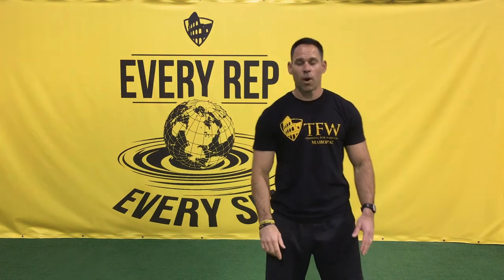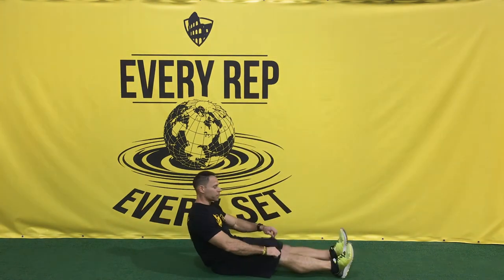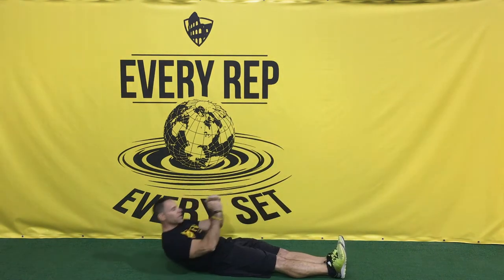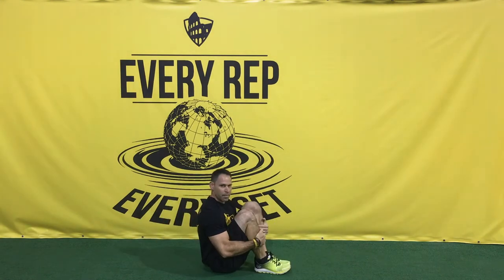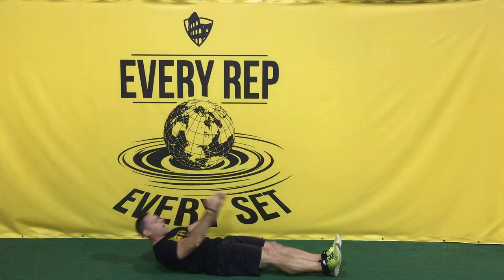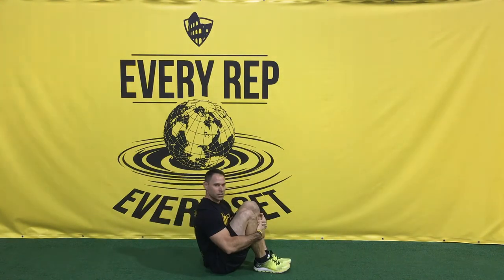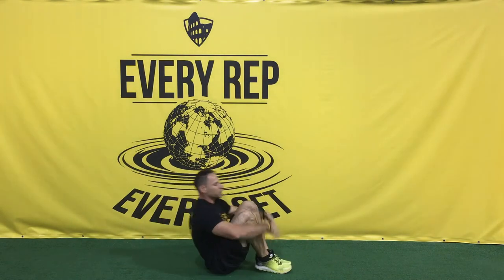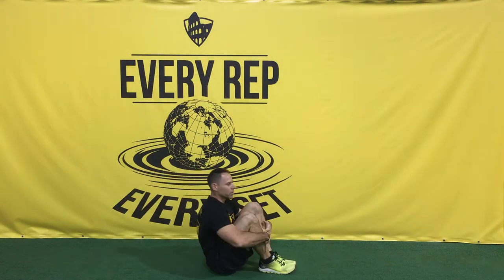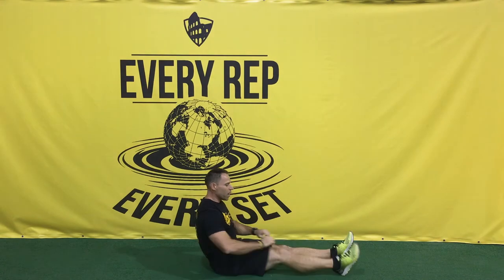First we have our knee grabs — legs are straight, two fists underneath your chin. All I'm gonna do is come up, grab my shins, and then come all the way back down. I'm doing 20 of these. Now if that's a little too difficult, you can always use your hands and arms for a little bit of momentum, and as you get stronger, that's when you put your fists underneath your chin.